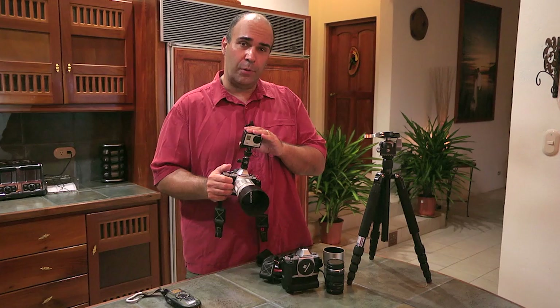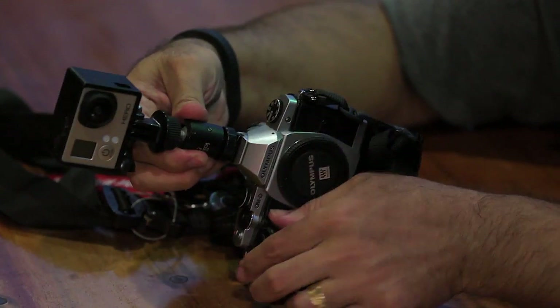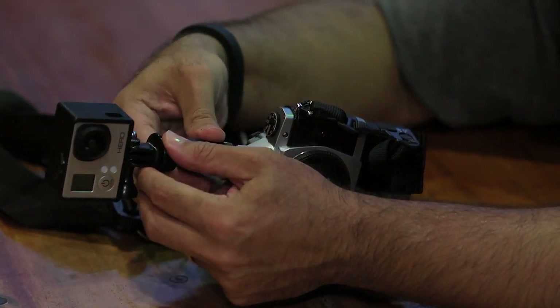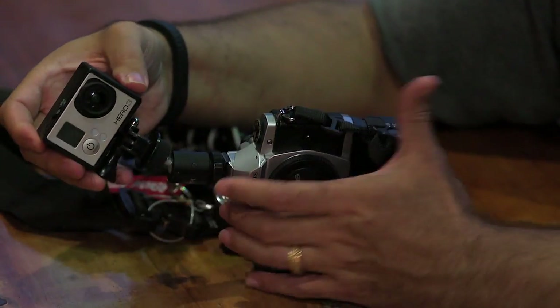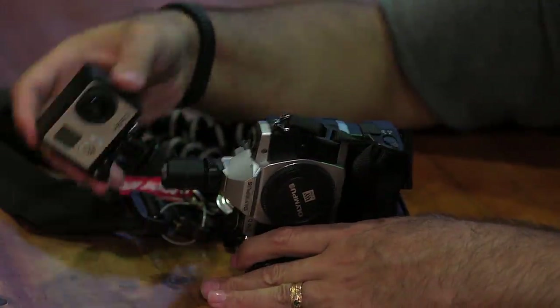We're taking the GoPro with that option, having it mounted right to the camera to get some behind-the-scenes footage. One of the things I wanted to point out is just how flexible this is — I can actually reposition it. So while shooting portrait or landscape, I can get different shots, or I could turn it as I'm walking to shoot B-roll.